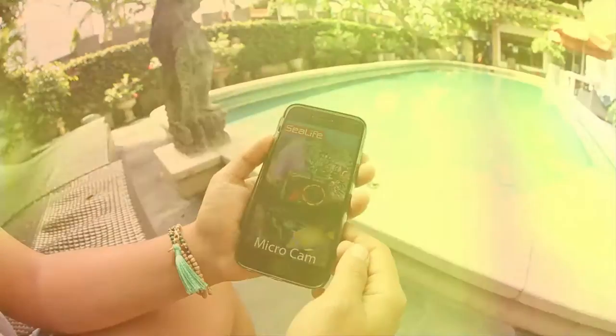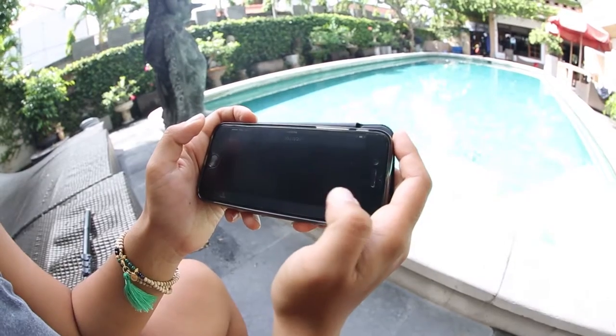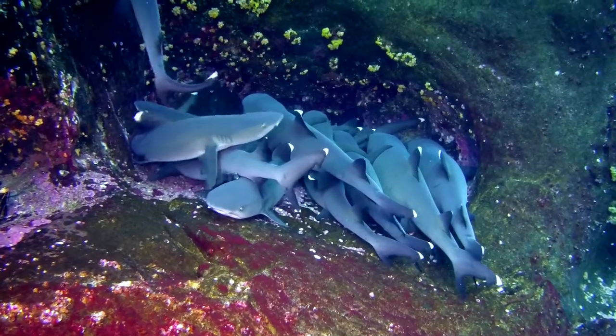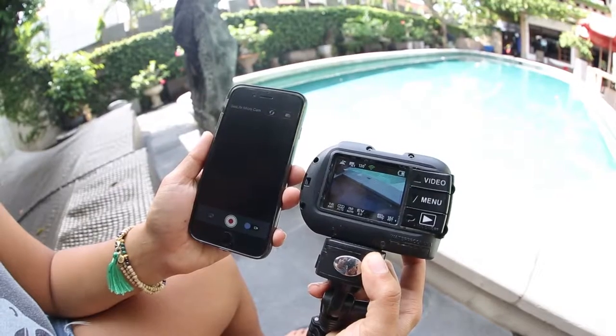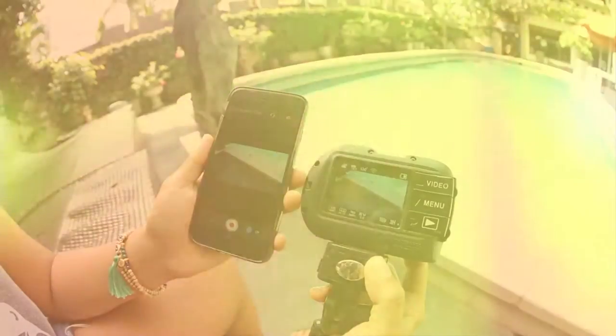You can share your images easily online with the SeaLife Micro 2.0 Wi-Fi to wirelessly preview, download, and share pictures or videos to your smartphone or tablet with the free SeaLife Micro Cam app.